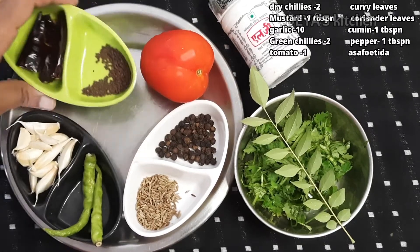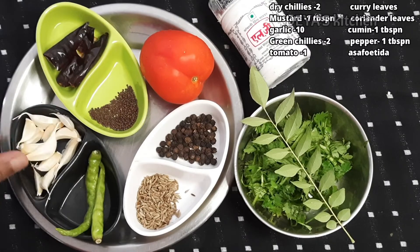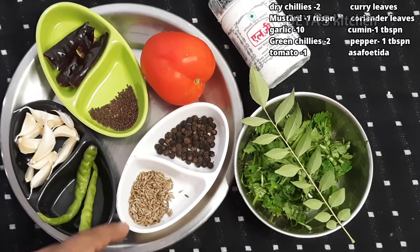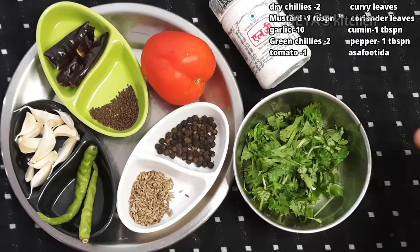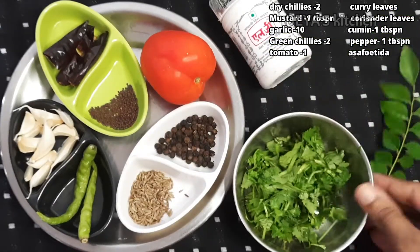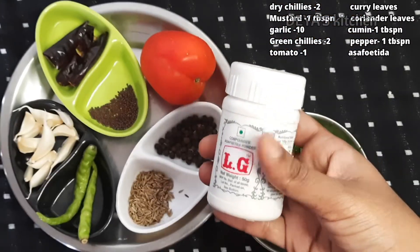I have taken two dried chilies, one teaspoon mustard, and 10 garlic cloves, two green chilies, one tablespoon cumin seeds and one tablespoon pepper powder, curry leaves, coriander leaves, asafoetida powder, and then one ripe tomato.